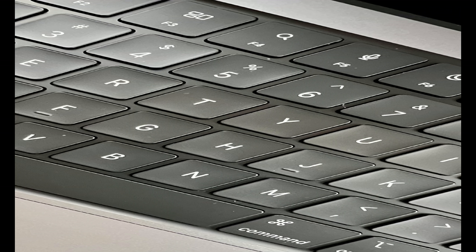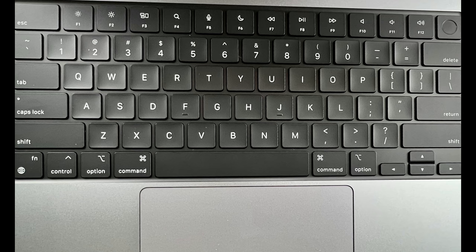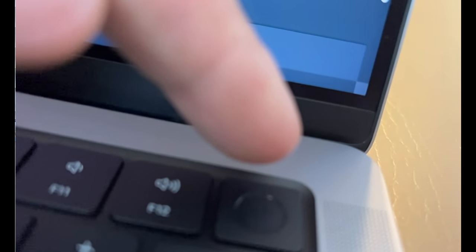For the first time, the magic keyboard brings a full-height function key row to the MacBook Pro with the tactile feel of mechanical keys that pros love. It includes new keyboard shortcuts for Spotlight, Focus, and Do Not Disturb. Touch ID has a new tactile ring with an indentation that guides your finger for a fast, easy, secure way to unlock your Mac.